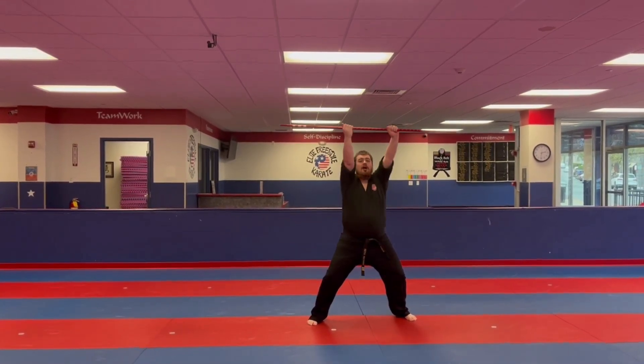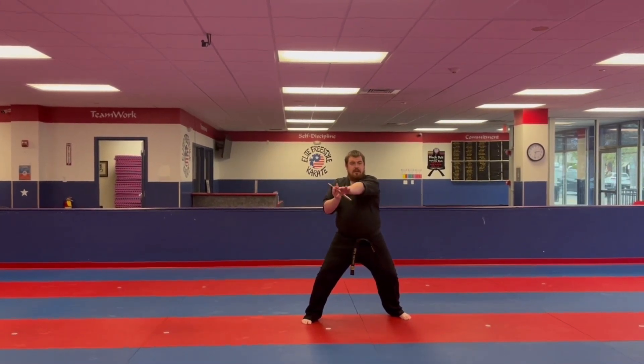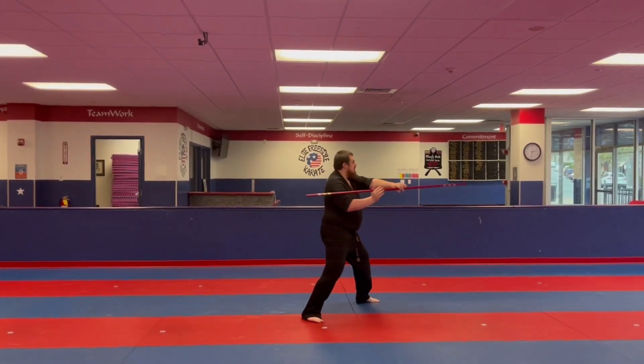Followed by three blocks: up, down, and into the center. From here you're going to measure, step back with the left, turn and strike.